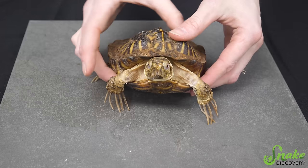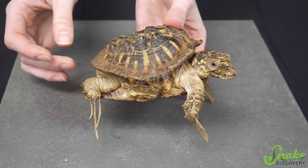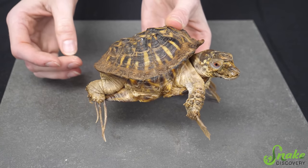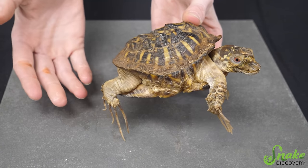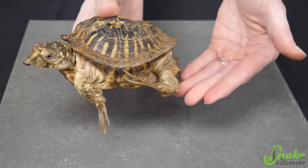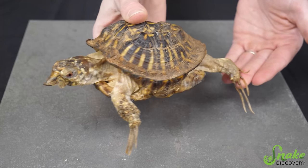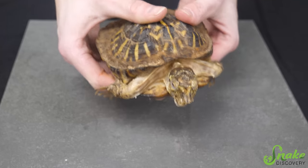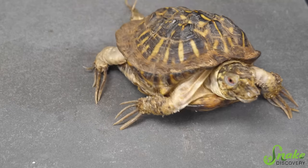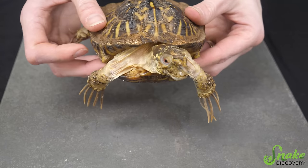This poor dude. I honestly don't know how you let a box turtle get to this point before doing something. At least he's here so we can take care of him as best we can, but I'm honestly a little worried that this may be a euthanasia case. I really hope it isn't. We're going to at least give him a shot. He seems pretty mobile — he scooches around — so I think this will just make him move a little bit better.